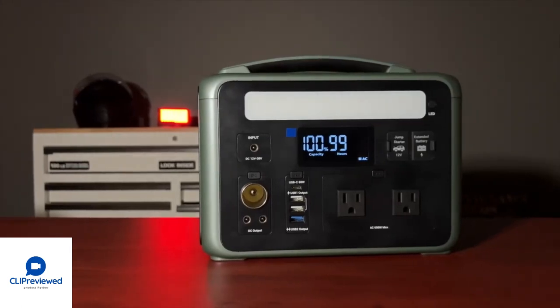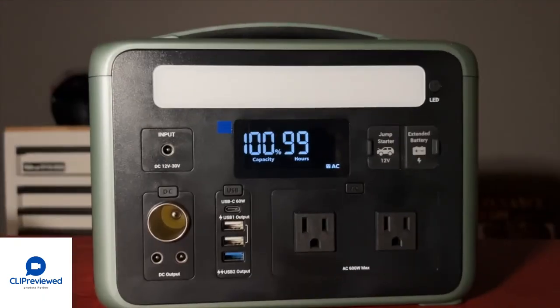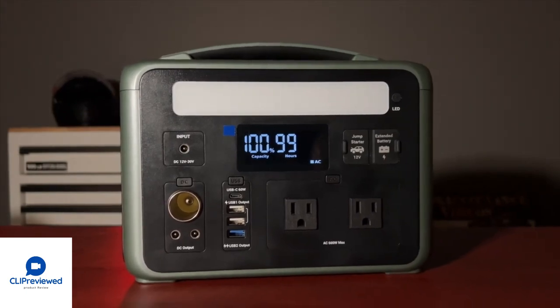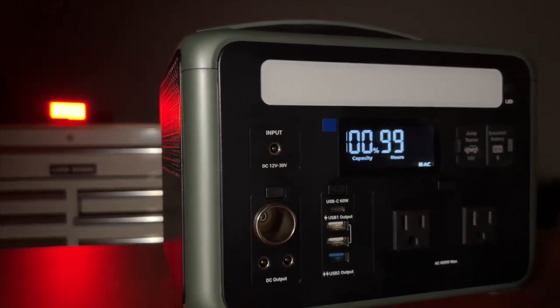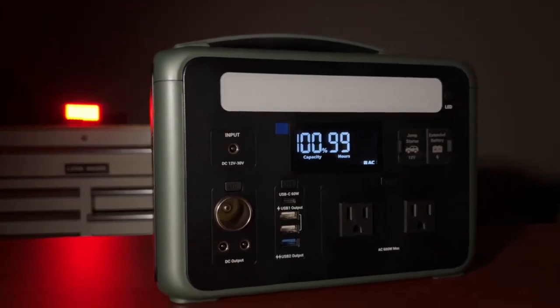That completes my initial review of the Ampace P600 power station. Overall, I am very impressed with this product and I think it's actually a very good value for all that it offers. I plan on using this quite a bit. If you liked this video, please take a second to click that thumbs up and don't forget to subscribe to our channel.